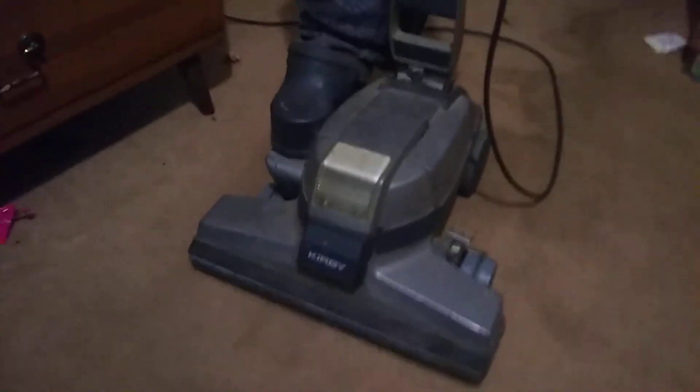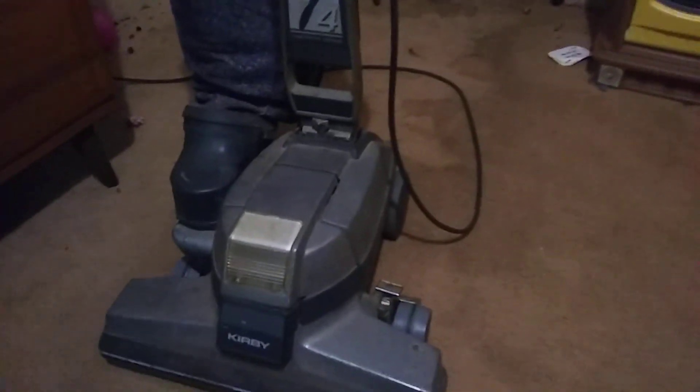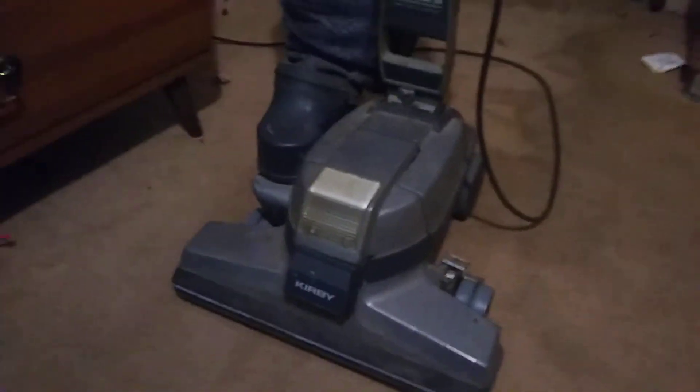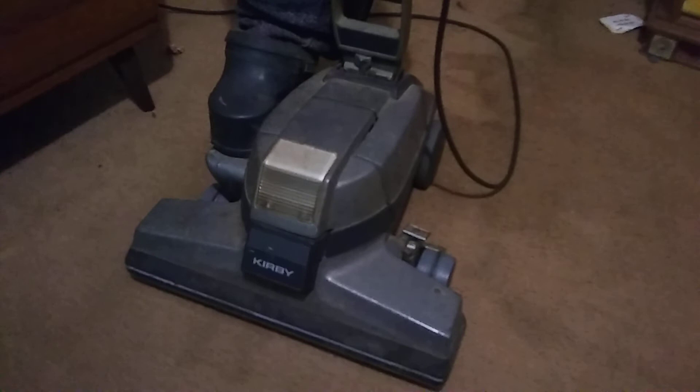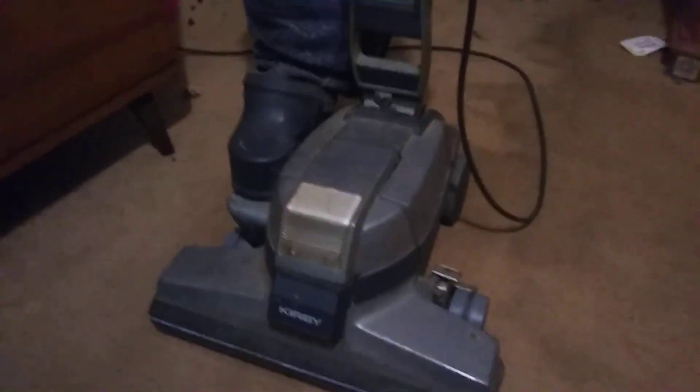Obviously it does need some work, but it's just minor cosmetic stuff that needs to be done to it. Nothing wrong with the motor — I did check the fan earlier. It's in relatively good shape, so this Kirby is going to last me quite a while. I'm surprised it runs as well as it does. Thanks for watching y'all.